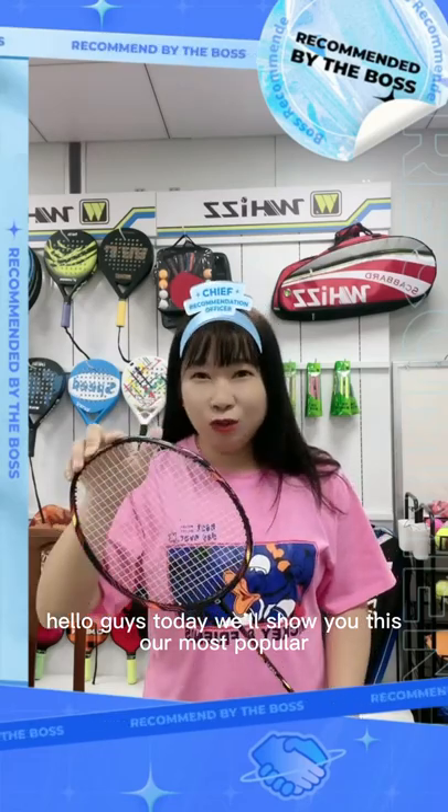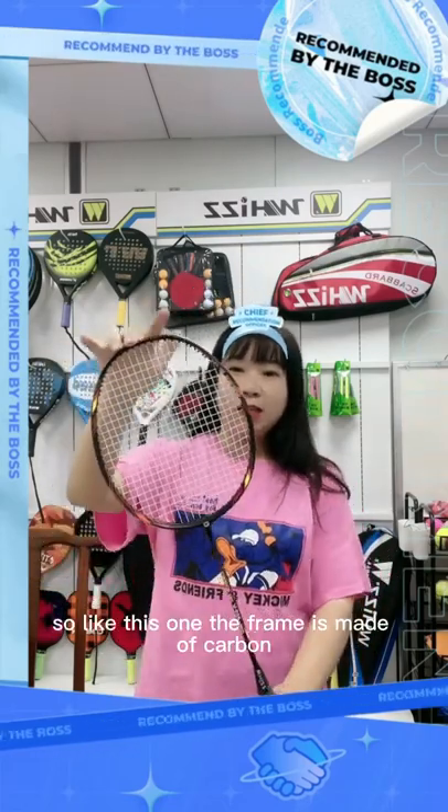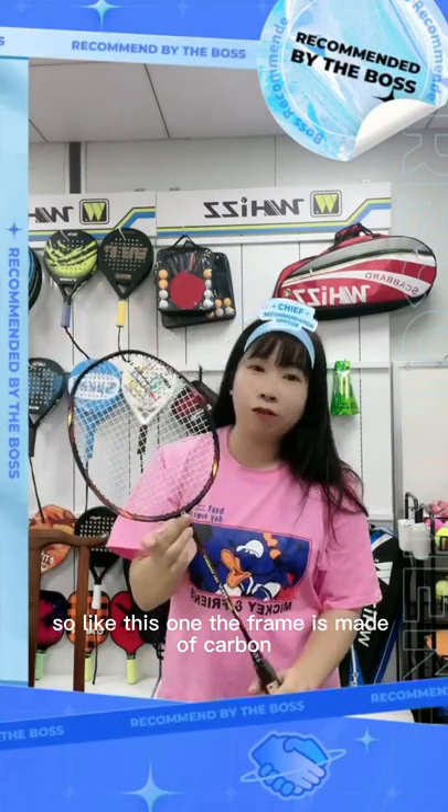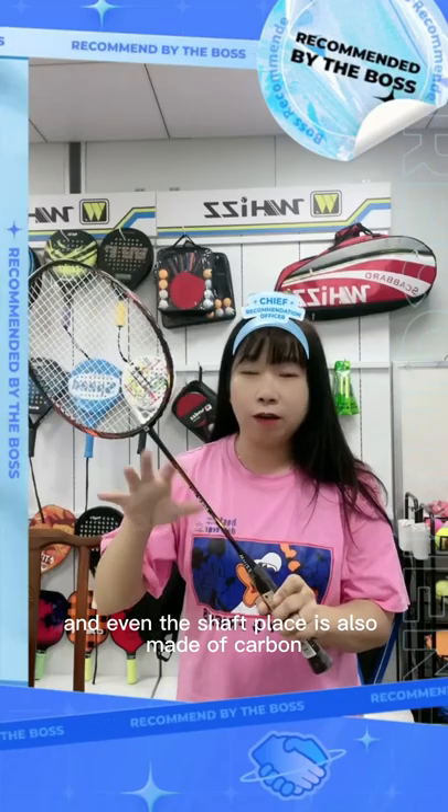Hello guys, today I will show you our most popular Badminton Racket. The frame is made of carbon, and even the shaft blade is also made of carbon.